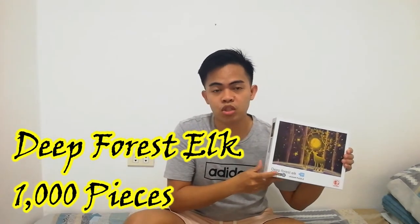For today's video, we are not only going to review a jigsaw puzzle but I'm also going to share my tricks and tips on how to assemble a puzzle quickly. I just have to say that I am not a puzzle master yet, I am not a puzzle expert, but these are just some tips or tricks that I do when I assemble my jigsaw puzzles. I just noticed that if I do these things, it just makes me finish the puzzle quickly. Anyway, for today's video we are going to do this Deep Forest Elk 1000-piece jigsaw puzzle. This is actually an off-brand puzzle so I have no high expectations for this one.